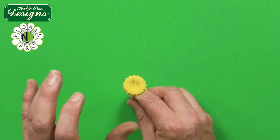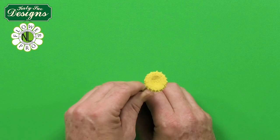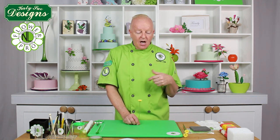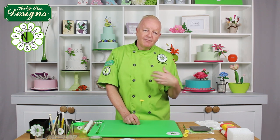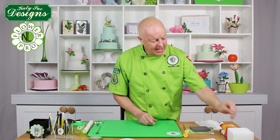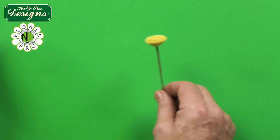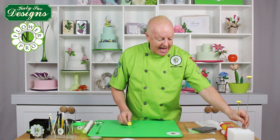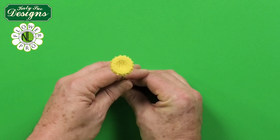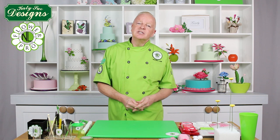A food dehydrator is something I use a lot and recommend, especially in wet or humid weather. For big flowers like sunflowers and peonies, hang them in the food dehydrator for four to six hours or overnight and they'll be totally dry. Here I've got a dry center ready to move on to the next step — adding the petals to the dry Gerber daisy center.